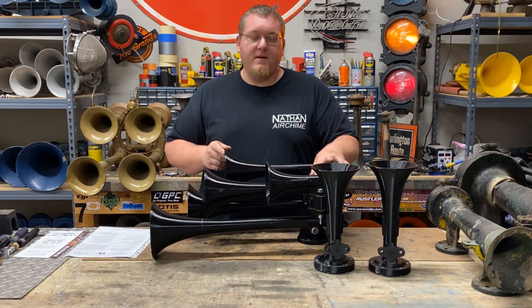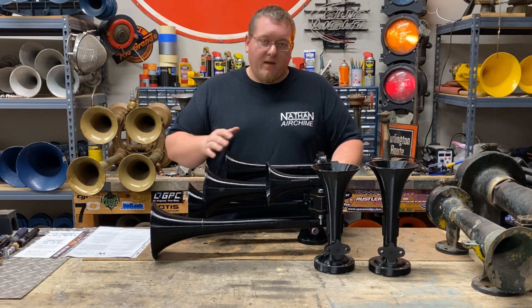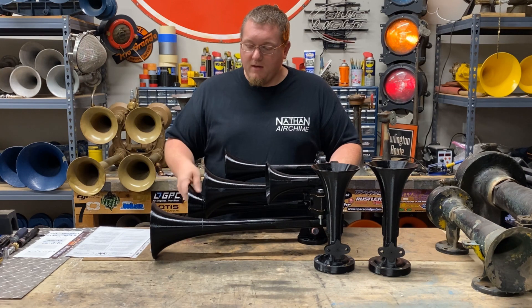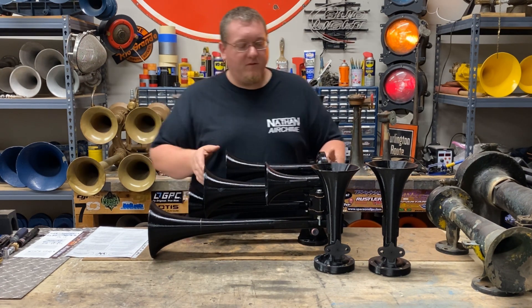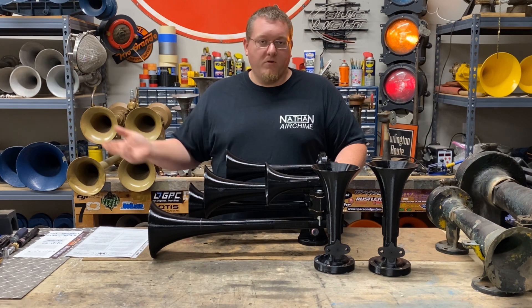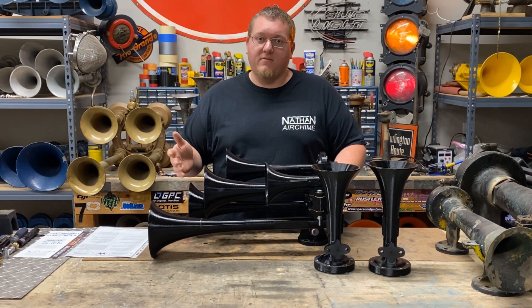I actually did have one foot crack on me, but that's being addressed. They are a little bit fragile — definitely more fragile than a standard cast aluminum horn. If you put this under a vehicle and road debris struck it or anything like that, you'd probably have damage.